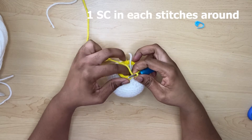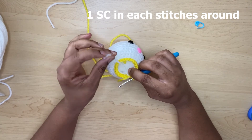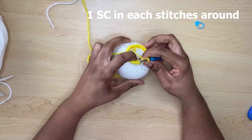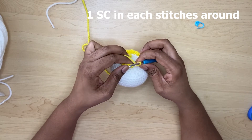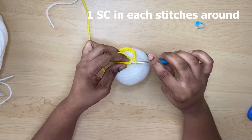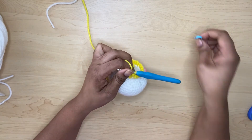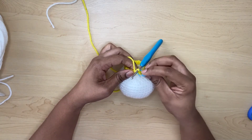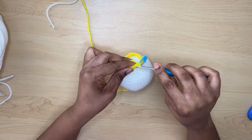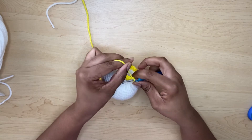Now that I've finished row 19, you should have a count of 24. I'm going to push the yarn tail inside. For row 20, you will do one single crochet all the way around — insert your hook, that's your first single crochet. Use your stitch marker to mark your work and continue doing single crochets all the way around.